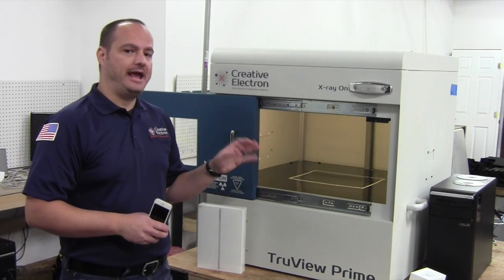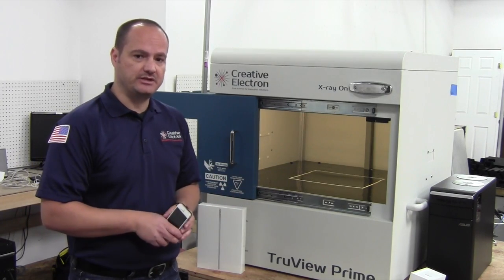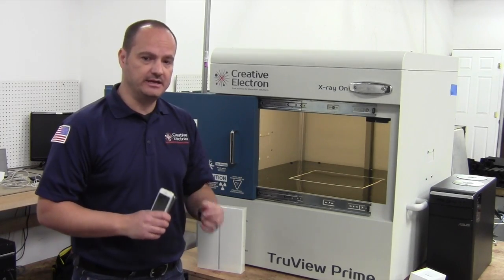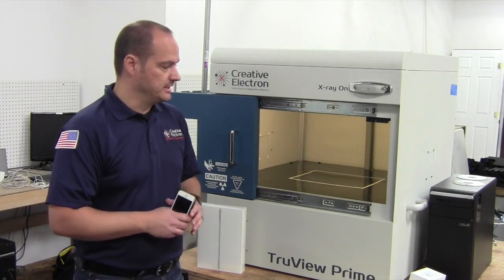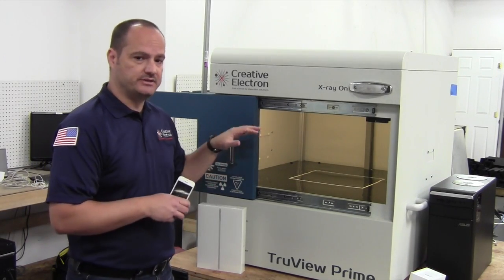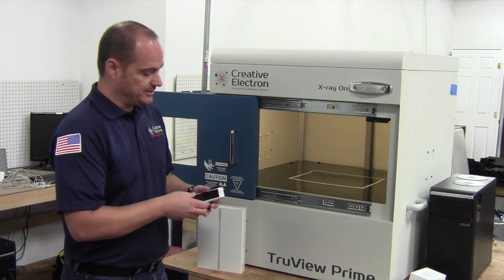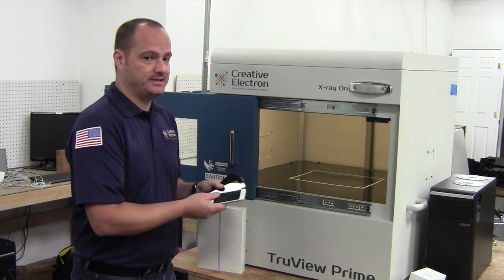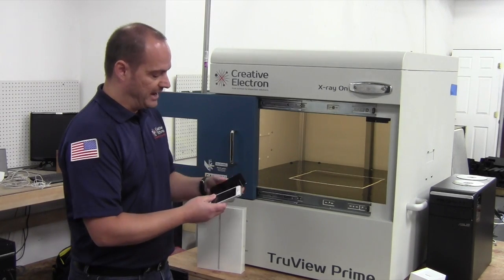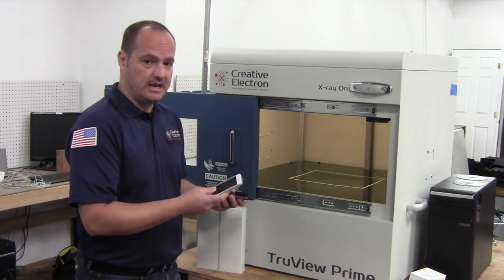We're going to use the Prime S to start this X-ray inspection. Here's a link on the bottom where you can find Griffin LeMaster's introduction to the Prime S. We're going to use this device because it has a large sensor which allows us to actually take an image of all three devices at the same time, which is going to be super cool so you can see the difference between the 5, the 5S, and the SE.